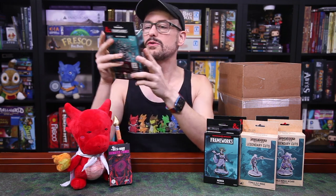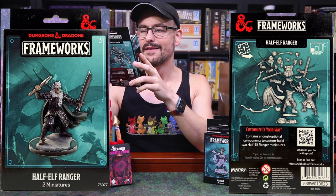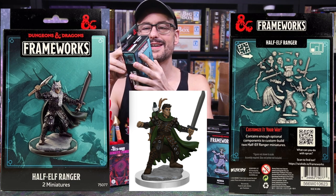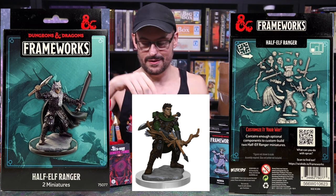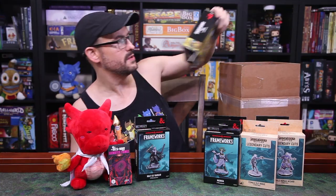These are cool-looking — a half-elf ranger Frameworks miniature with an axe and a sword, perhaps with an eagle pet if I've been seeing this correctly. Or you can have a wolf pelt around your neck. Is that an eagle on the side? It's so small, it's hard to tell. I'll see if I can find any pictures to share. But that is another very cool one — these are so much cooler than the normal minis, I feel like. Let me know what you think.